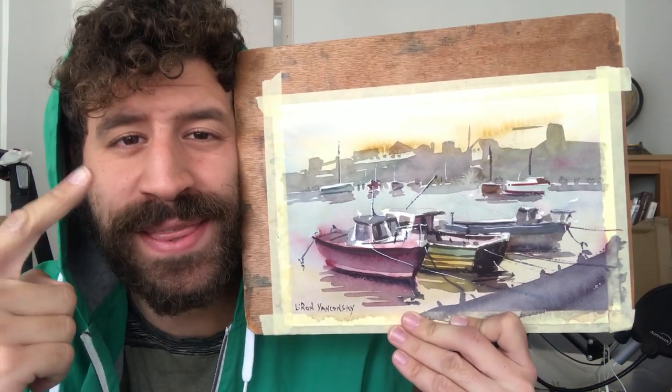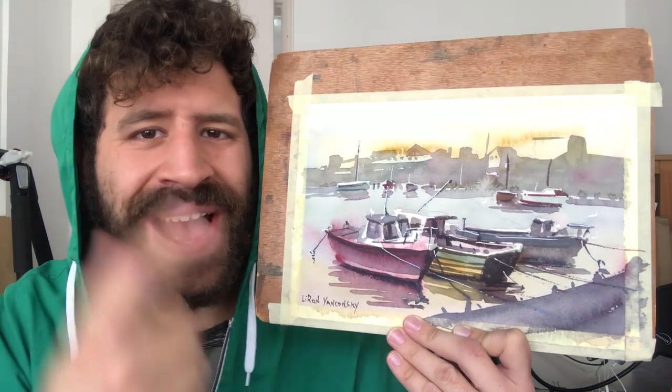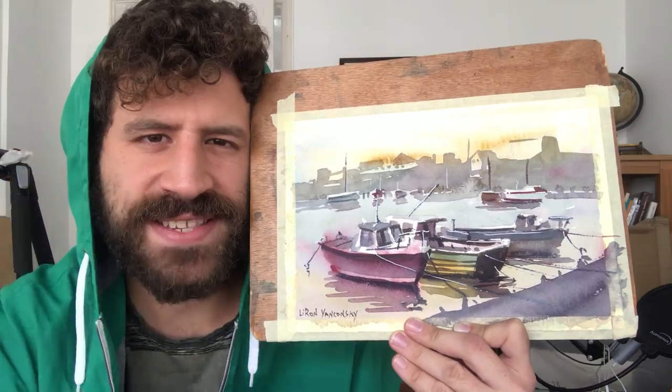Hey, what's up? Liron here. In this video we're gonna learn how to simplify the background — that's gonna be the focus of today. I'm gonna paint this beautiful boat scene and we'll focus on how you turn a very complex and detailed area into this beautiful simplicity. So let's take it to the table and get started.